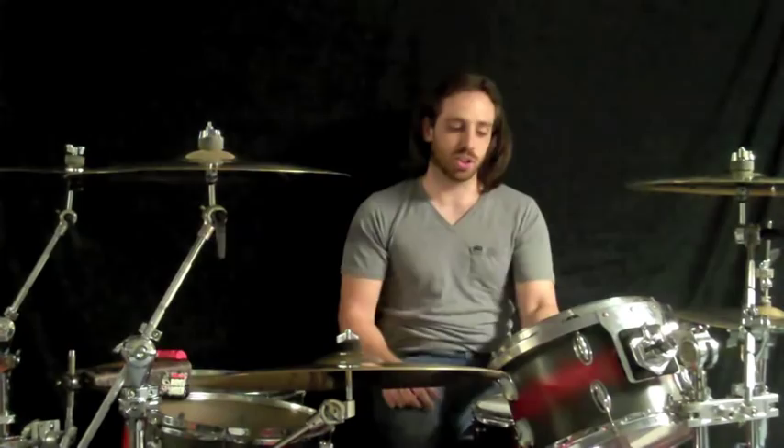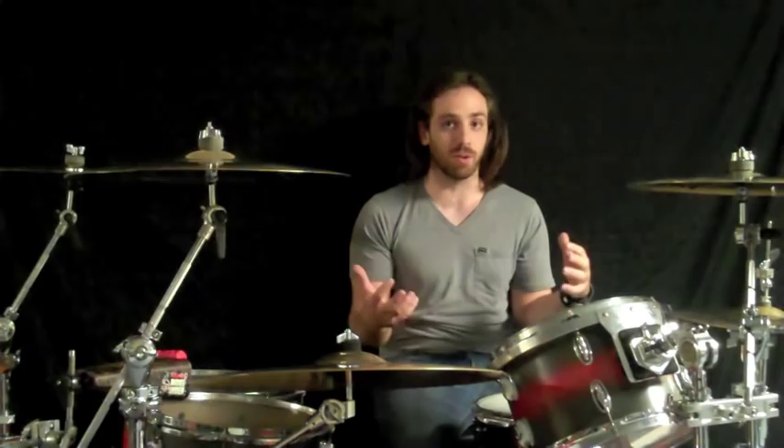I use a power center reverse dot for my snare head. Just because I play pretty hard and I like the responsiveness of a one ply, but I need the durability of the two ply. So the reverse dot gives it to me.